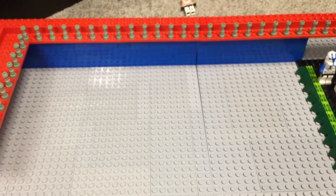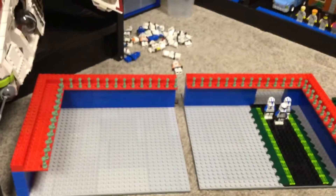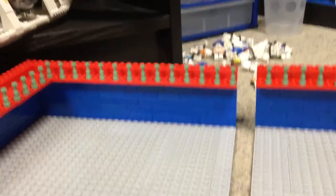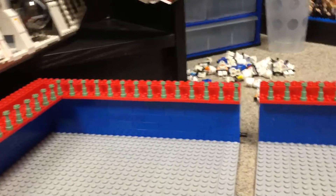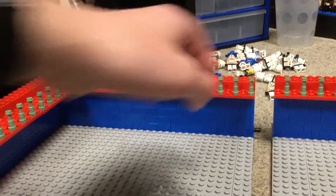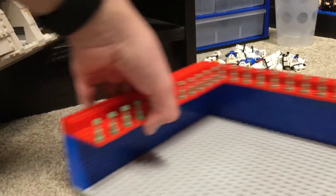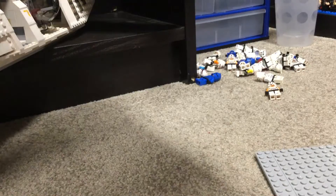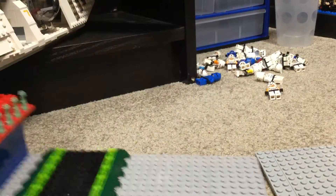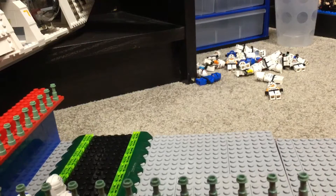If you look at it, it's modular — it splits into two sections. Let's see what it looks like turned around. The reason why I made it modular is basically so you can move the part without it wanting to break in half, and then of course the Technic pin will clip in.